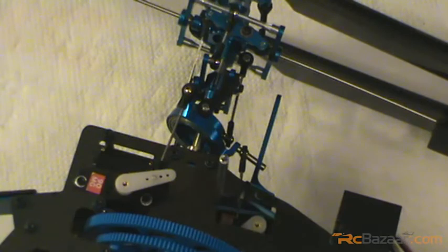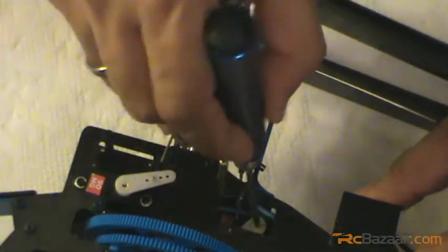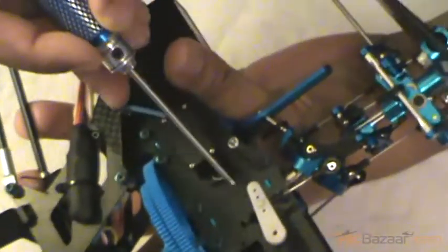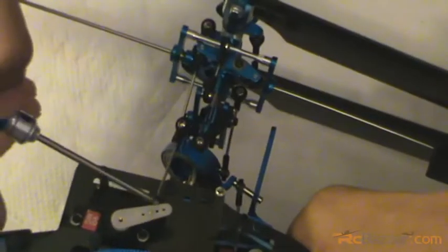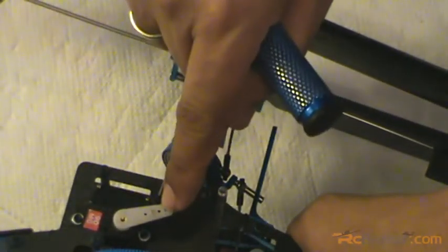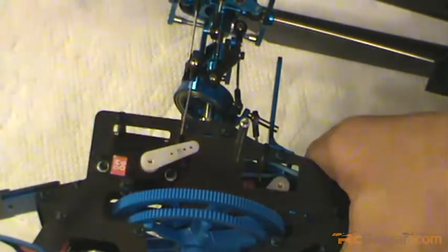Before we start getting into setting up a throttle curve, please do not forget to fix the screws here - apply Loctite on the screws. Now it's all fine. Don't forget to trim the edges here. This is not a large issue, but especially when you go across on negative pitch and also on negative cyclic - you can see there's an extension of the servo arm here that actually goes and hits the main gear. So be careful with that.